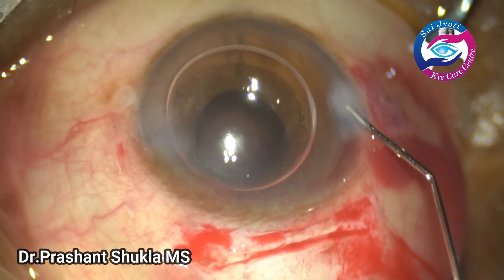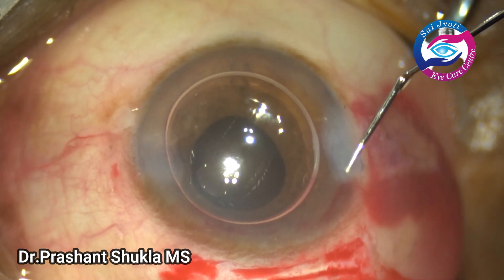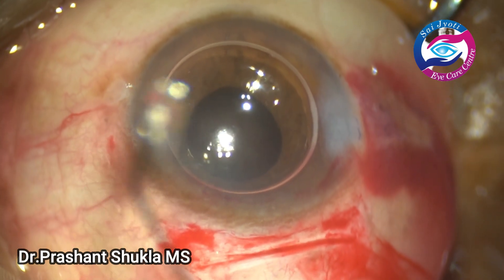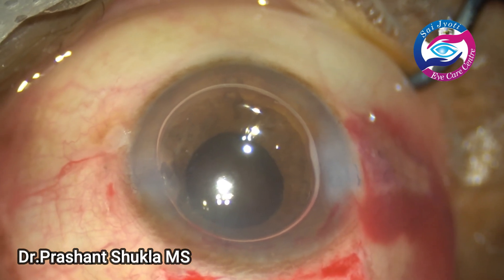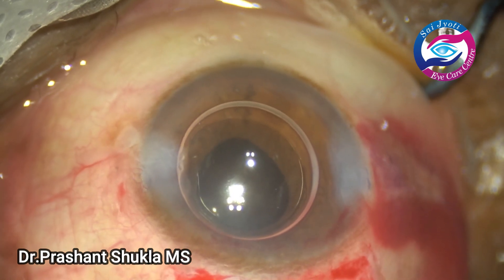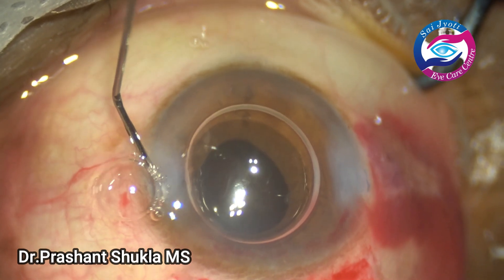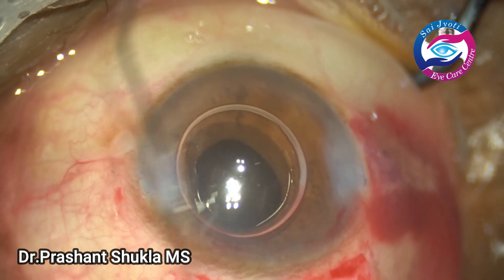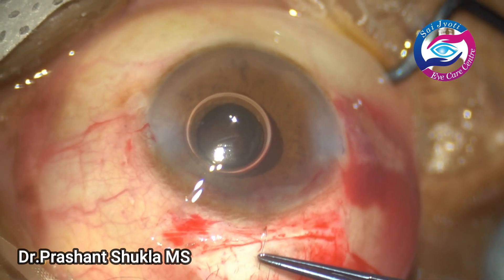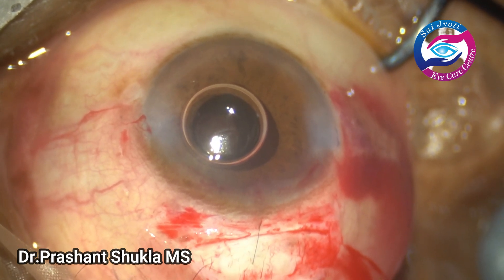Now is the time to close — I am hydrating the side ports. The chamber is nicely formed after hydration of both side ports. I have put one 10-0 nylon suture in the centre of the wound just to counteract the against-the-rule astigmatism which would have been created by this large incision.